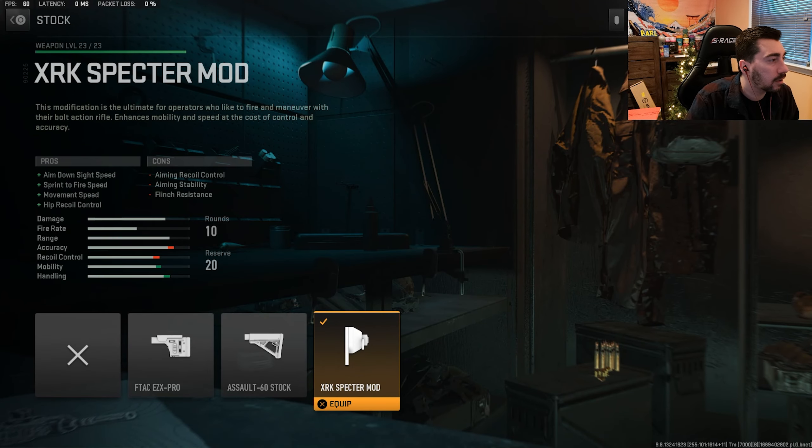Next up, we have the XRK Specter mod for the aim down sight speed, sprint to fire speed, movement speed, and hip recoil control. It does mess with our flinch resistance a little bit, but this is definitely a stock to rock here.